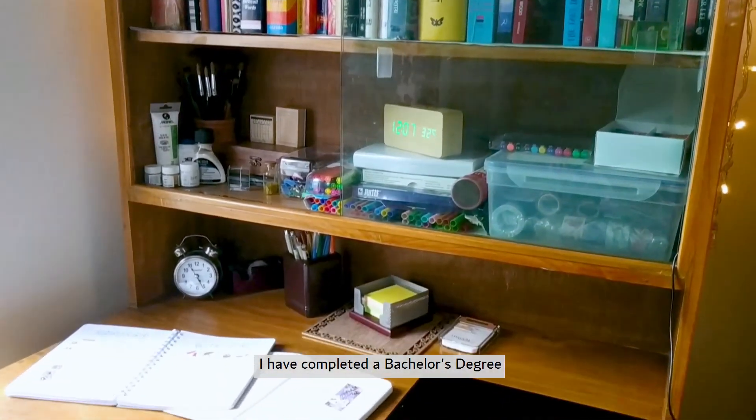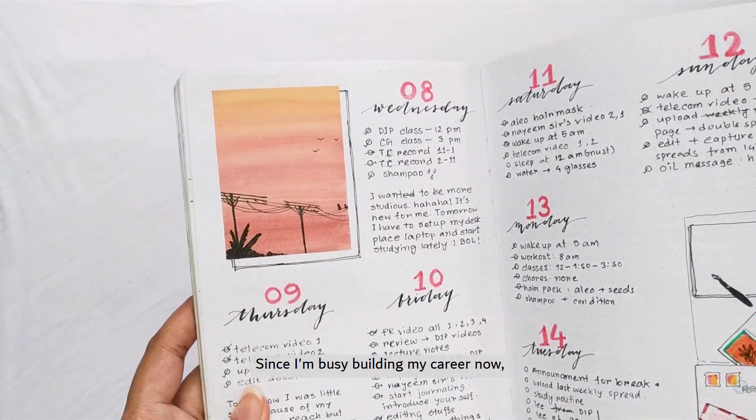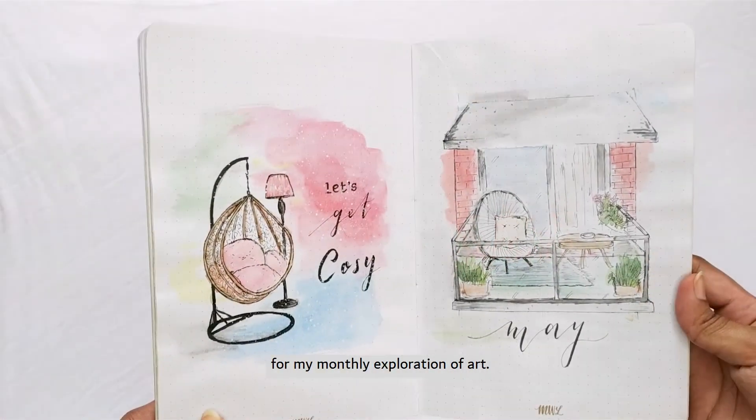I've completed a bachelor's degree in computer science and engineering recently. Since I'm busy building my career now, I hardly get time for drawing. Hence, I use my bullet journal as a canvas for my monthly exploration of art.